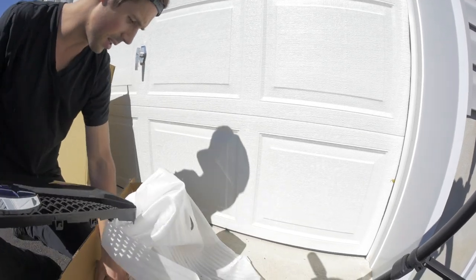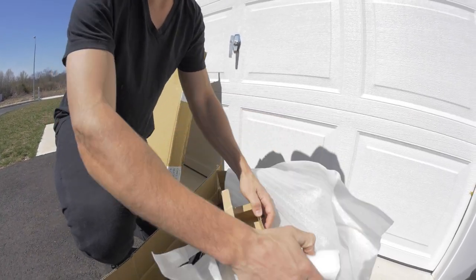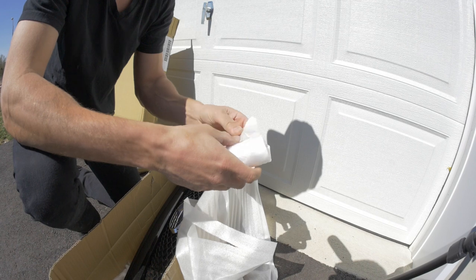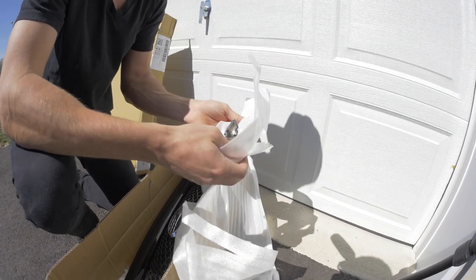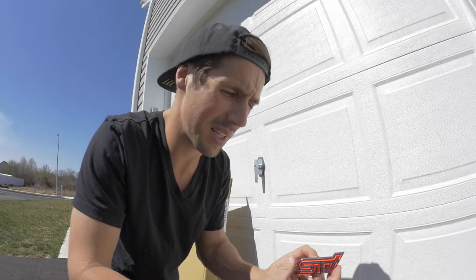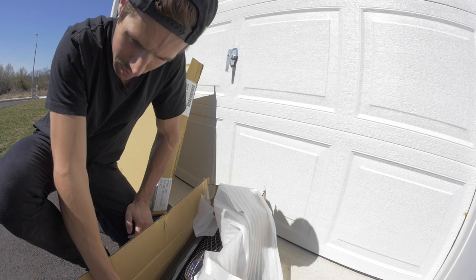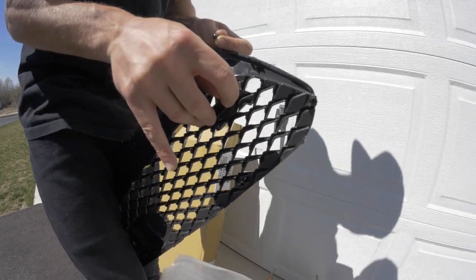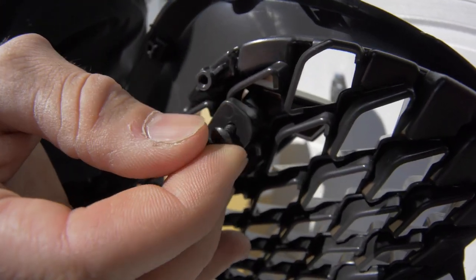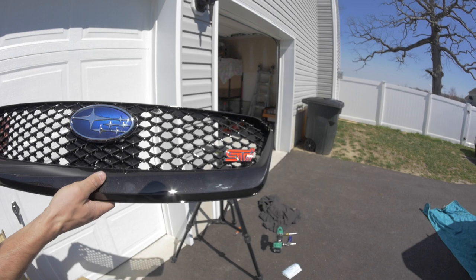I also got another STI badge to go with it. I need to make sure big boy doesn't steal this. It's plastic — that's how Subaru makes their badges — but it looks pretty cool. It goes on the bottom side of the grille. That's definitely not a job for big chubby fingers. We'll tighten it on real quick. The grille looks awesome — super clean — it's gonna give the STI that JDM look.